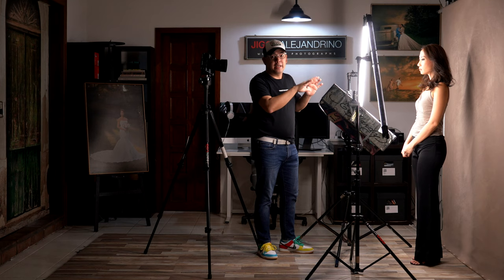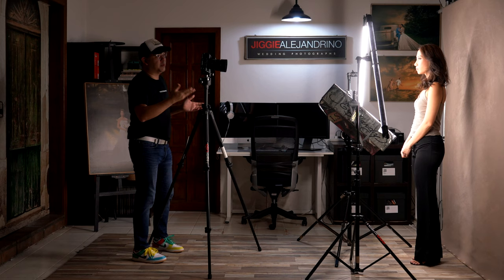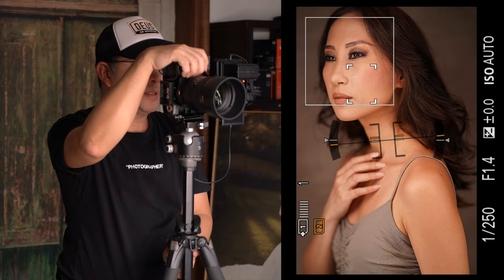This silver reflector gives a lot of specularity, creating that glow in her image. It's actually very beautiful already. For this one the light is so simple — all you have to do now is fix the posing and you should be good.